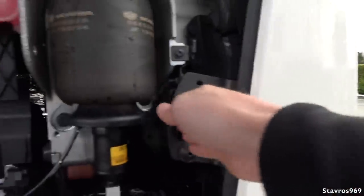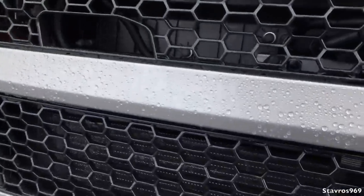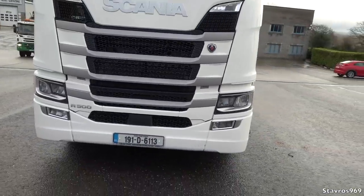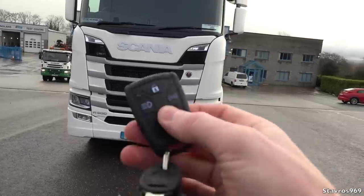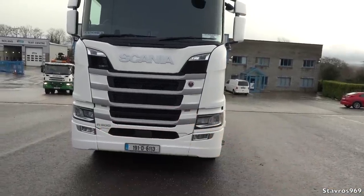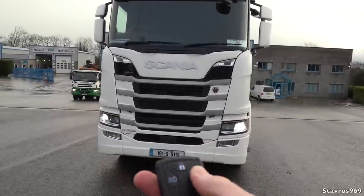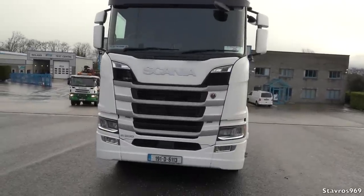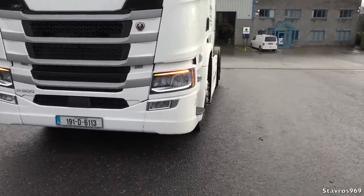We have the fly screen for the radiator. You can also get a radiator cover for really cold weather — to be used at 5 degrees Celsius or lower. That's how it looks behind the grill. We can close it up easily and clip it back in. The key has remote locking with the Scania logo. We can lock, unlock, turn on parking lights, and do a full light test by pressing that button.